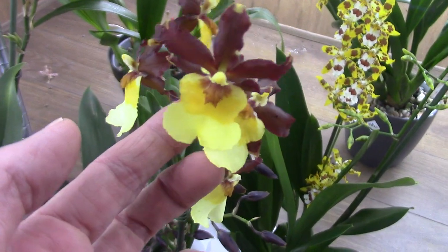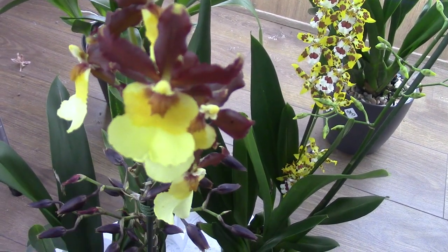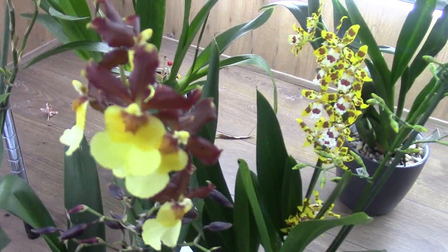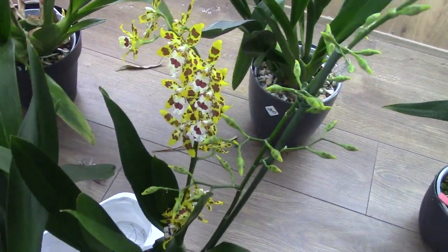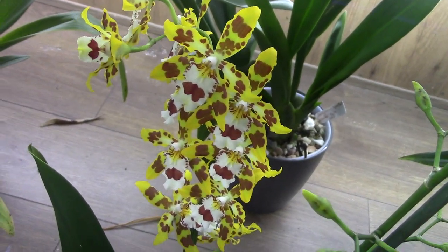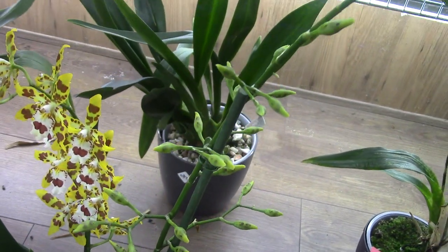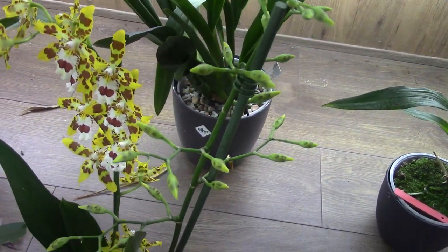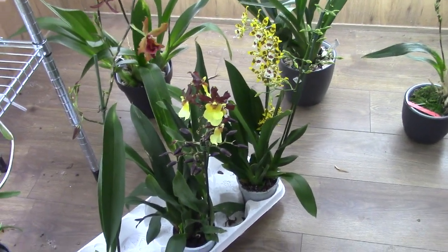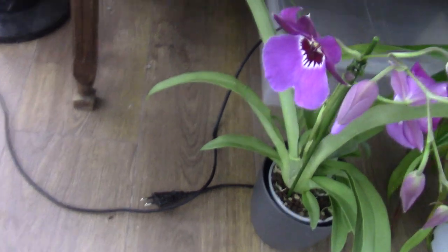Then we have this one - a dark red color with a yellow lip and a bit of orange there. Beautiful. Same story, no idea, though I think I only have one tag. This one is fairly familiar so I could probably find an idea - I didn't look it up yet. But also a beauty with vibrant colors and a beautiful spike coming in to start blooming.